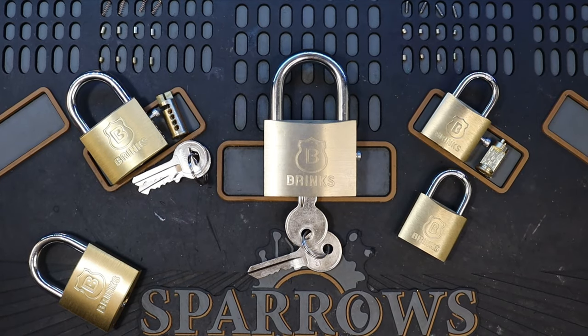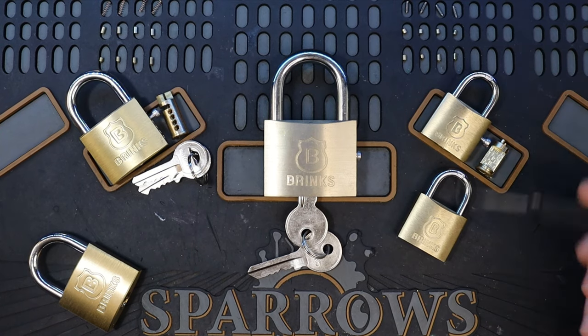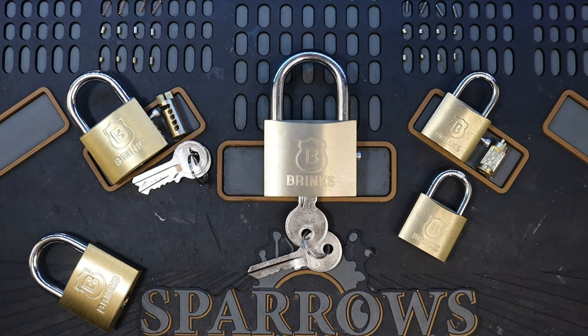Hello world, this is LockpickingDev. Today I have nothing but brass Brinks padlocks. I have the 30 millimeter, the 40 millimeter, and the 50 millimeter in the center.